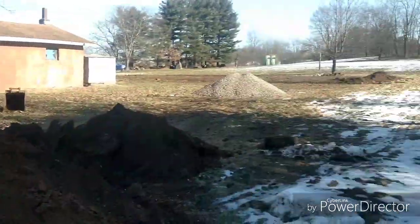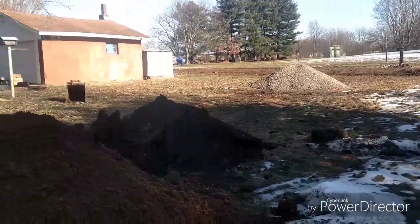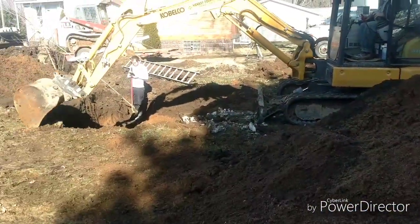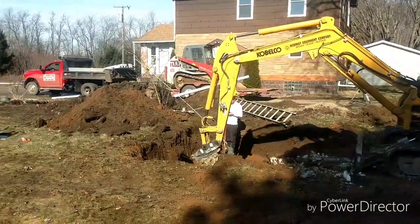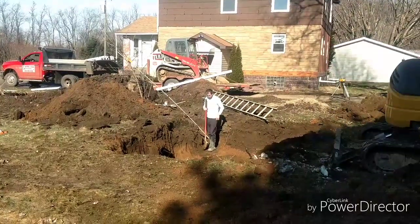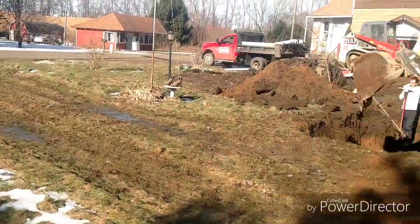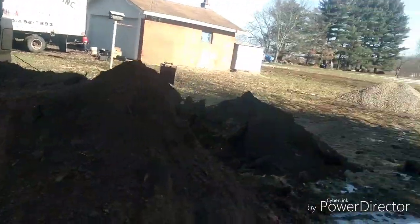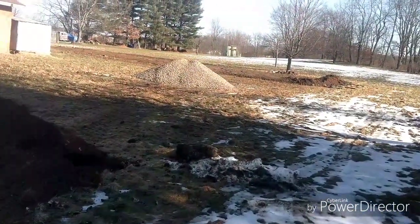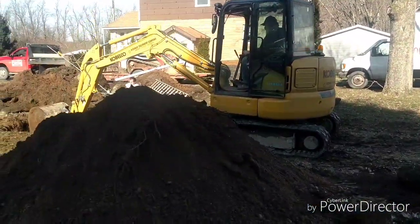We're back on it. We got four leech lines in last week, and we got two more to put in, but we're just digging the tank hole right now. It's supposed to get warm - it's gonna start raining in another day or so and be in the 50s. We still got some frost in the ground, so we're gonna get the crane truck in this morning to set this tank.